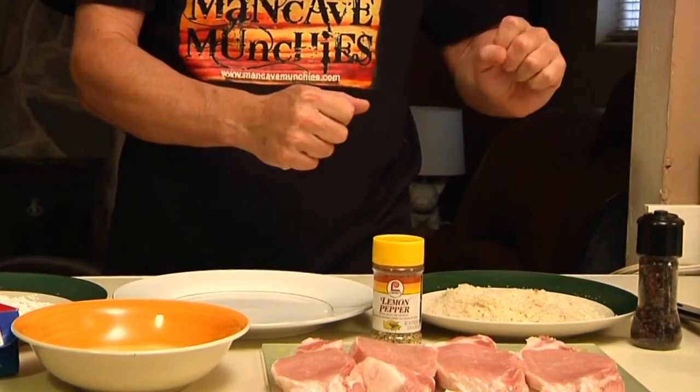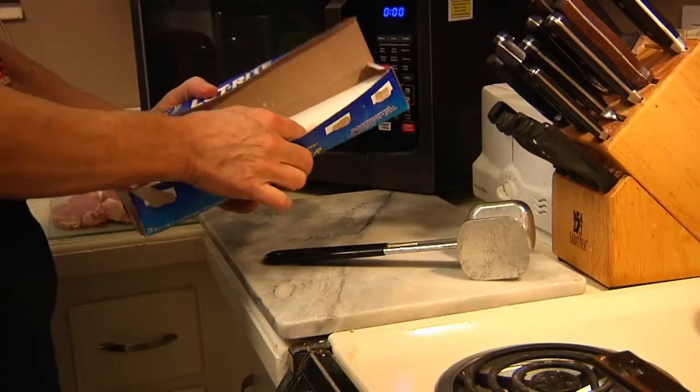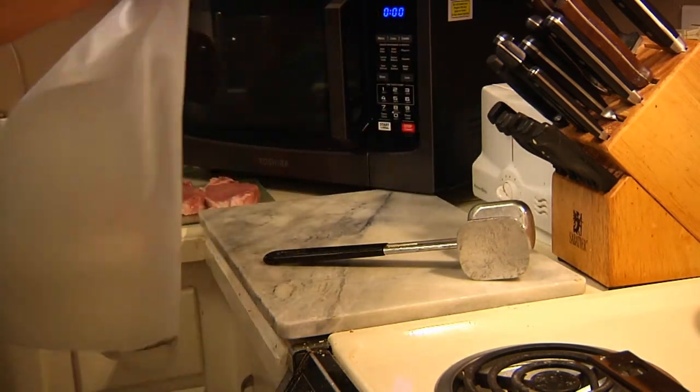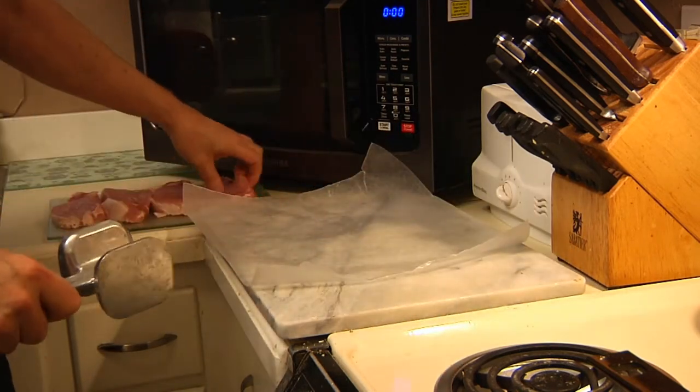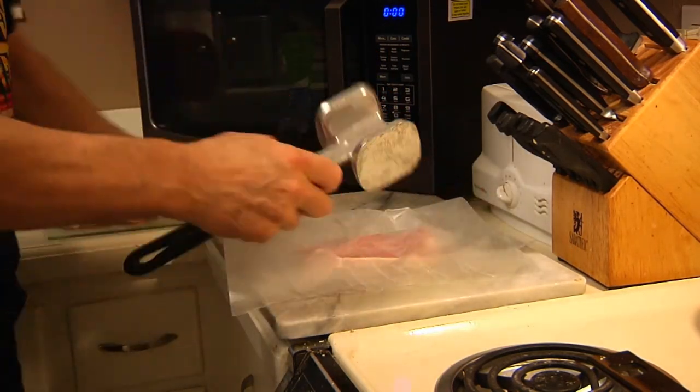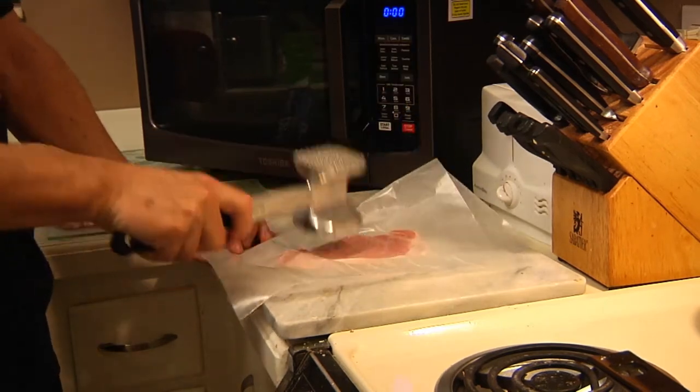So let's go into the kitchen and I'll show you how to get started. We're going to need a little bit of wax paper here — not that much ought to do it. All we do is take one of our cutlets, fold it over, and beat your meat.